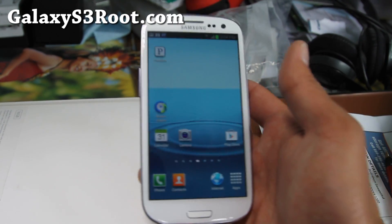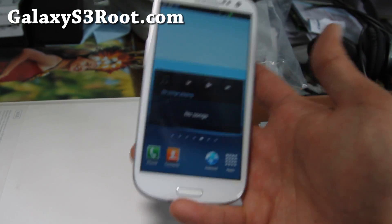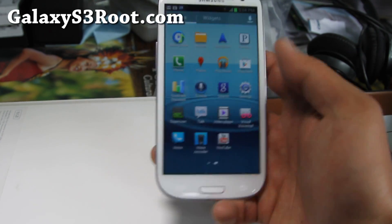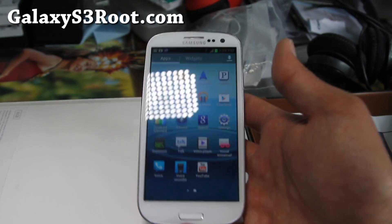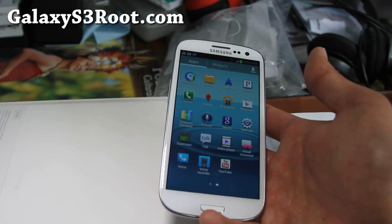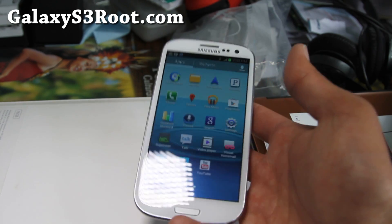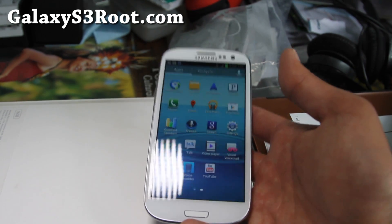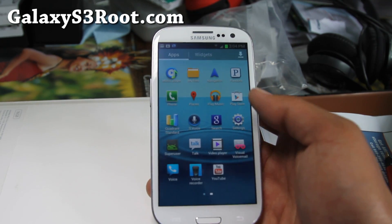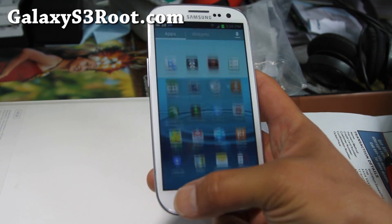Those two features are the main features, and a lot of the bloatware has been removed — like when I turn my phone on, all that ChatOn stuff that comes on automatically has been removed. For those who just want root and to get rid of bloatware, this is definitely a great ROM to start with. It's based off stock so you won't lose much.